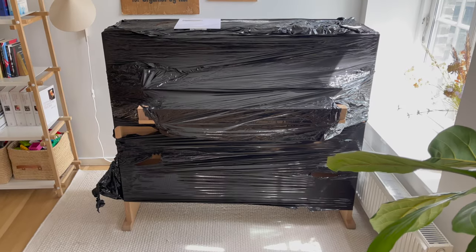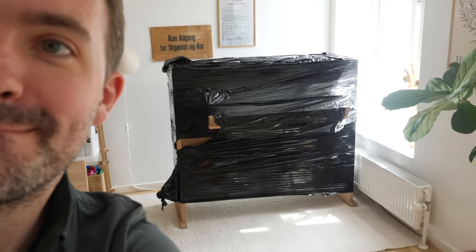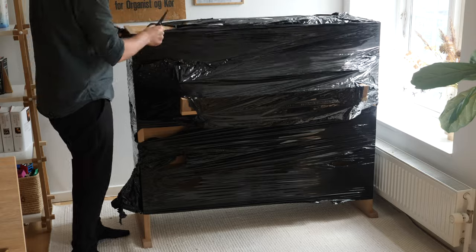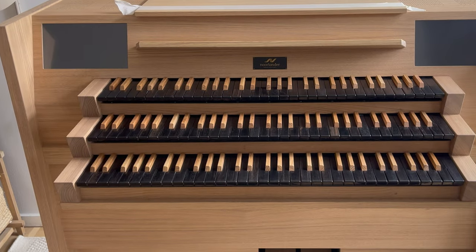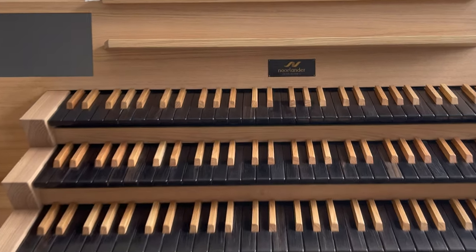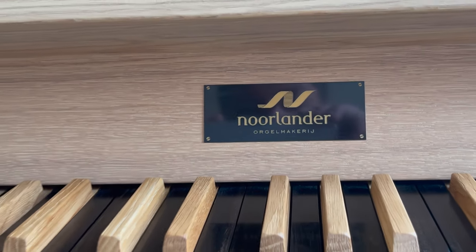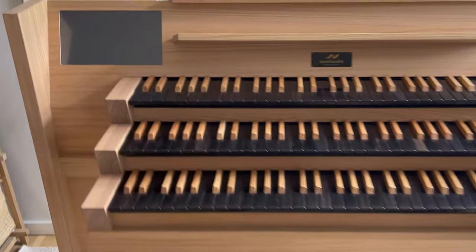And now, the star of the show: the console. Easily unboxed, and when you take a closer look, it is crafted with great attention to detail. I have chosen a Dutch company called Nordlander to build my organ. They specialize in Hauptwerk organs, and in my case there has been a delivery time of around five months. One of the things that is cool about this particular model is that the normal touchscreen interface for controlling the organ has been hidden to make room for Nordlander's own touch interface, which is integrated into the furniture and expanded over two screens.